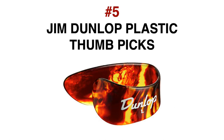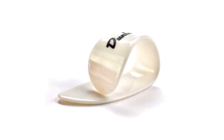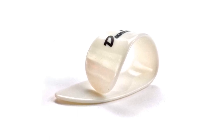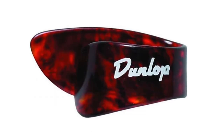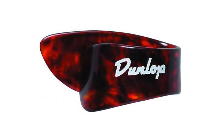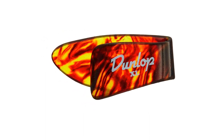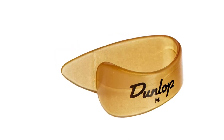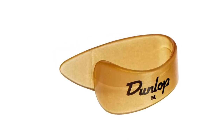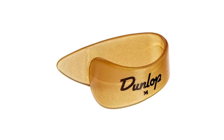Number 5: Jim Dunlop Plastic Thumb Picks. These are possibly the most popular thumb pick on the market and they're the classic thumb pick design. These are made from plastic and manufactured by Jim Dunlop. I believe they come in a choice of 3 gauges — soft, medium and heavy. I like these for their simplicity and design as well as the neutral tone that they produce. You can also get these in the Ultex material, which I really like, as it produces a much brighter tone and is a more resilient material.